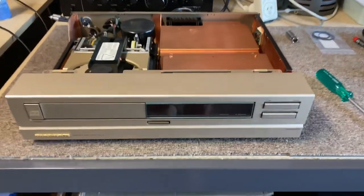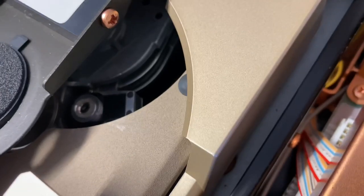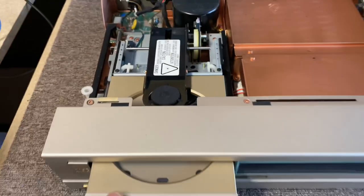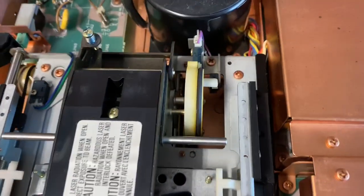These use a beautiful old school Philips swingarm mechanism. The lasers are just fantastic and this whole mechanism is absolutely superb. The downside is it's very serviceable as a mechanism — it's extremely serviceable.